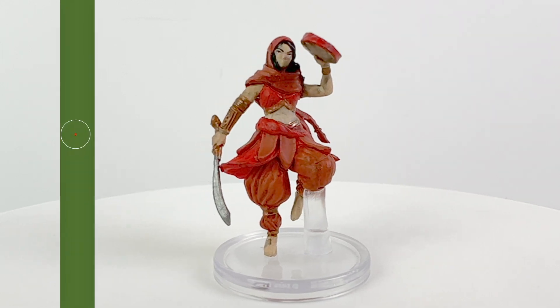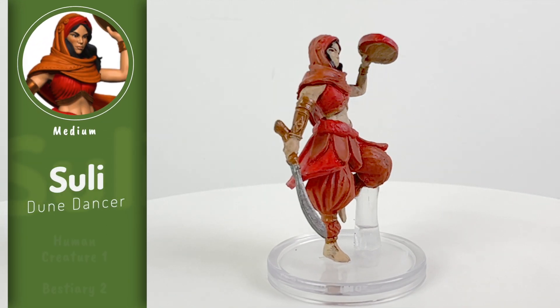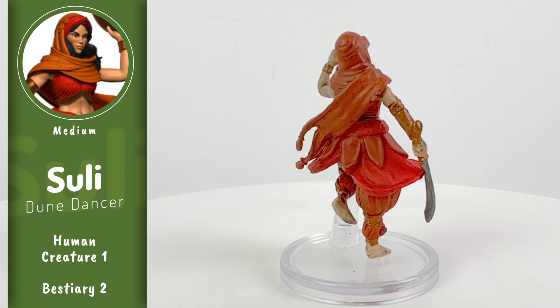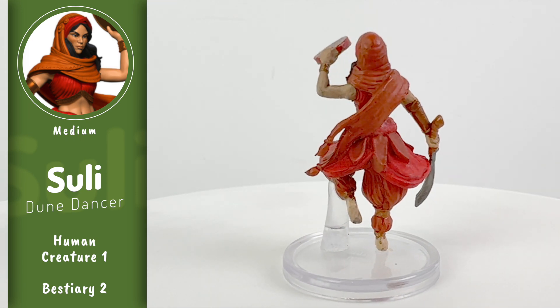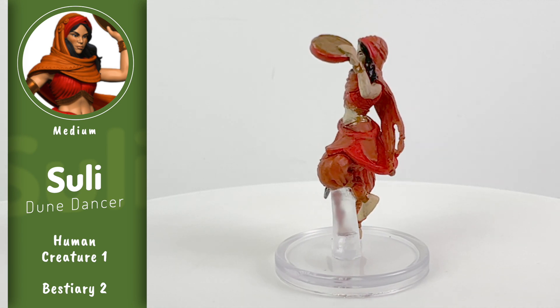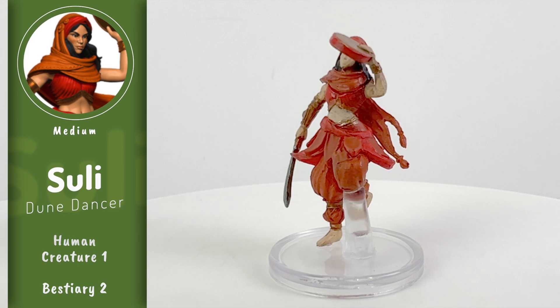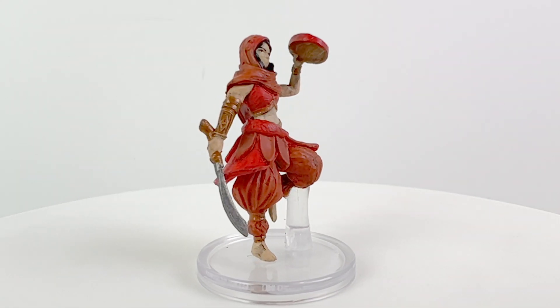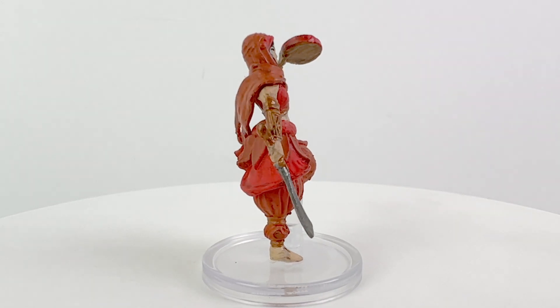Sulis are also geniekin, but they're descended from Jann — elementals who are composed of a mixture of air, water, earth, and fire, and who are native to the material plane. They're known for having a focus on balance and harmony, often taking roles as artisans, mediators, and storytellers. The Suli Dune Dancer from Bestiary 2 is a level 1 creature who uses their abilities to bolster their companions.